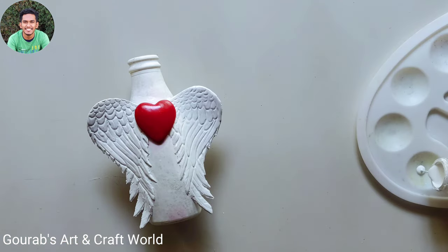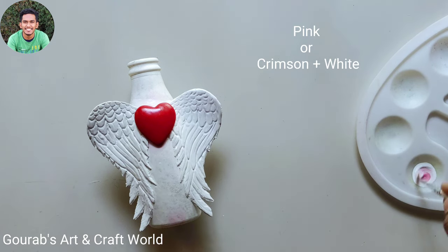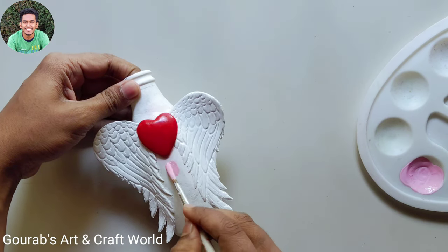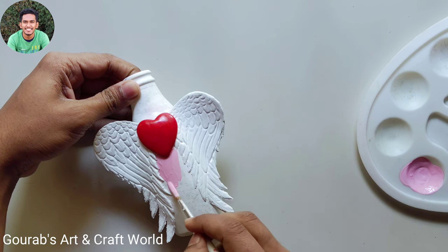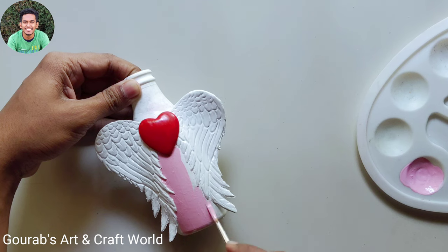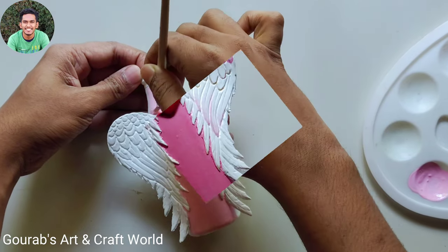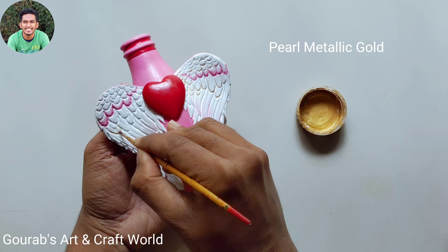Now take pink and color the rest of the parts of the bottle. I don't have pink right now, so I'll just create it by mixing crimson and white. After that, take pearl metallic gold and highlight some of the feathers.